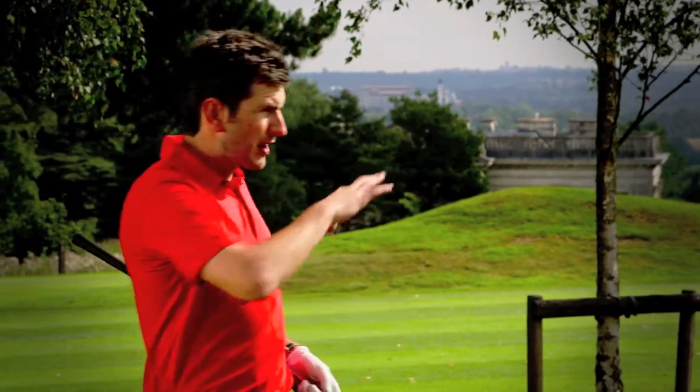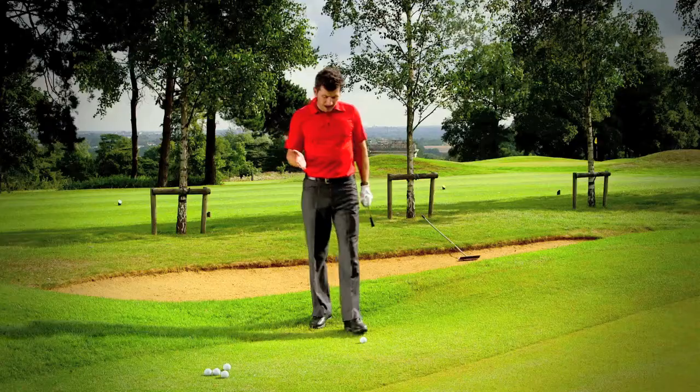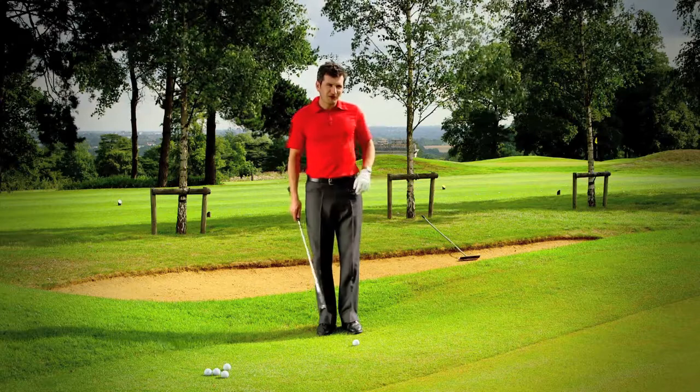Of course you can position the ball anywhere around the practice green. You can also play around with the way that you play the shots, and by that I mean start changing some of the key variables within your setup and notice the relationship between that and the way that the ball flies.